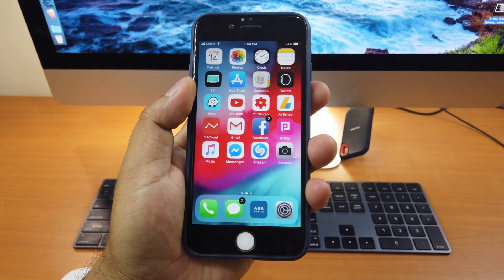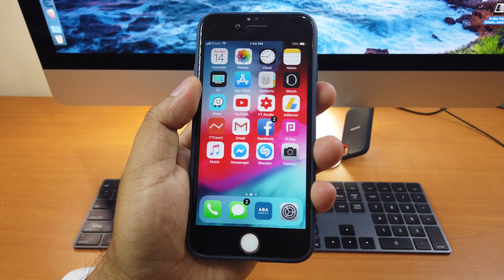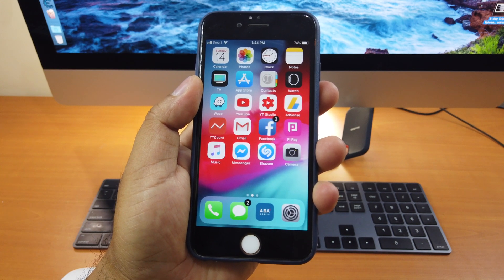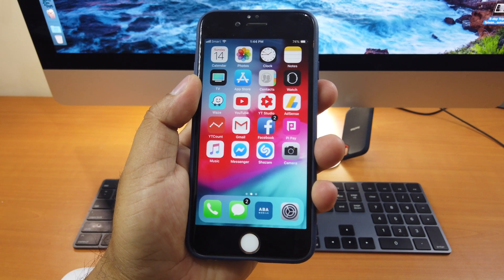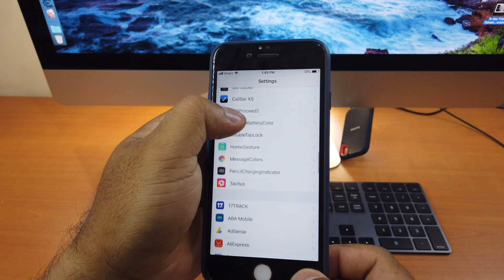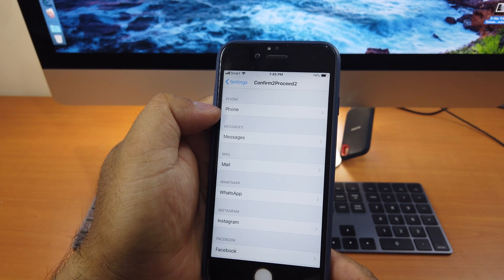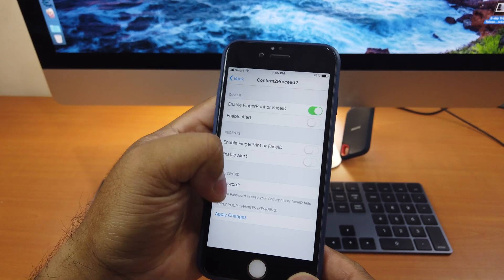Let's move on to tweak number 3. Tweak number 3 is called Confirm to Proceed. What this tweak does is that when you press the call or send button, it will ask for your confirmation first before calling or sending an SMS or email. The way it asks for confirmation is through your Touch ID or Face ID. If we go to Settings, you can see it says Confirm to Proceed. You can use it for phone calls and enable fingerprint or Face ID, and you can even add a password.